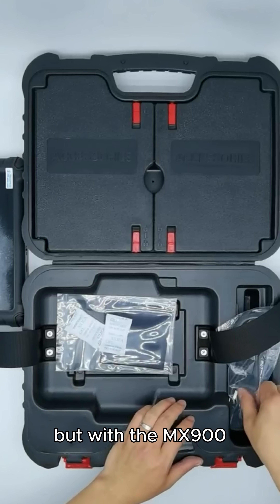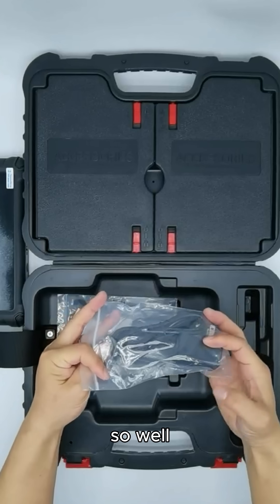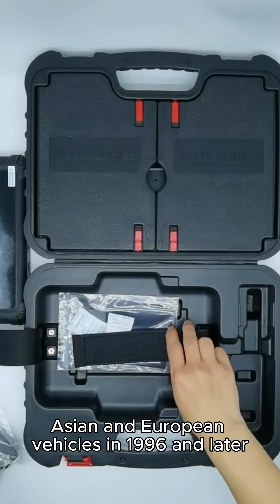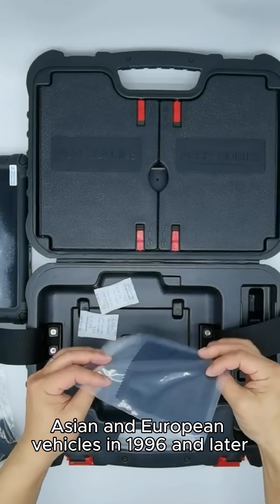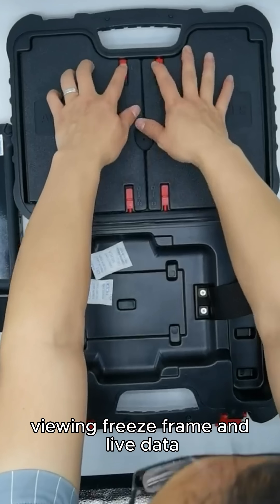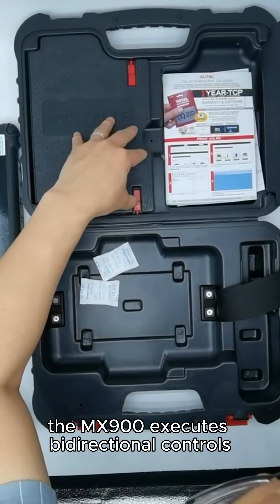But with the MX900, all-systems fault detection is just the start of what it does so well. In addition to basic diagnostics for US, Asian, and European vehicles in 1996 and later, including reading and erasing codes, viewing freeze frame and live data, the MX900 executes bi-directional controls.